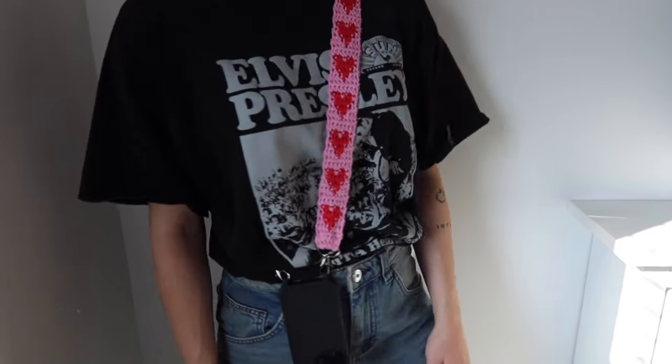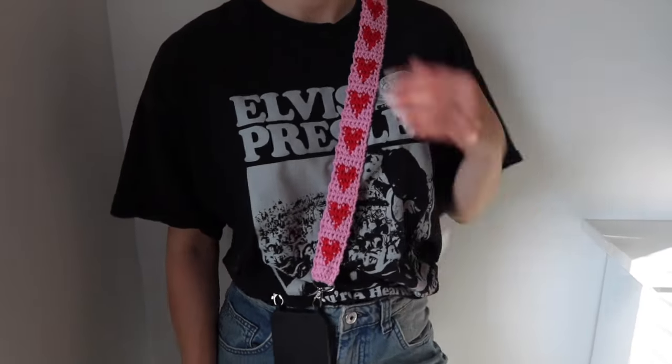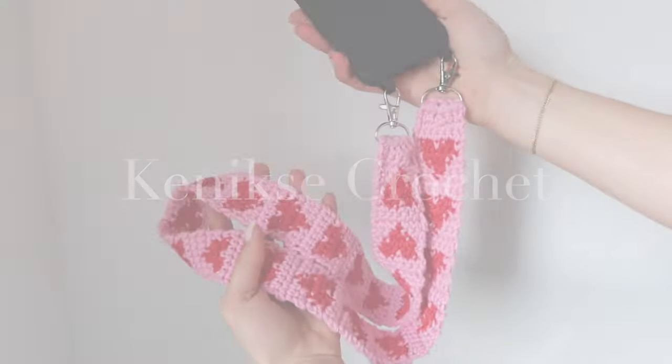Hello everyone! In today's tutorial I'll show you how to crochet this phone strap. I hope you will enjoy this video and if you do, don't forget to hit subscribe, like this video and let's get into it.